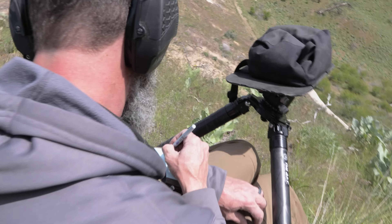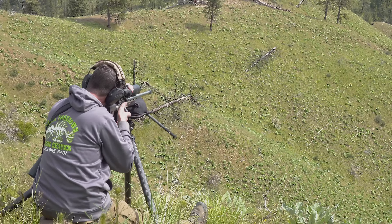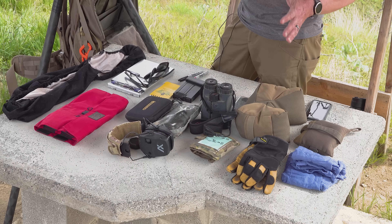NRL Hunter versus a PRS match — what's the difference? In a PRS match you have a 90-second stage with a barricade or obstacle. The NRL Hunter is designed for an individual or a team: you come to a stage with more time, you have to find range and engage targets using natural terrain, multiple targets, and multiple positions. You have to figure out how to build positions, so a single bag like a PRS match bag probably won't cut it on some of these stages.